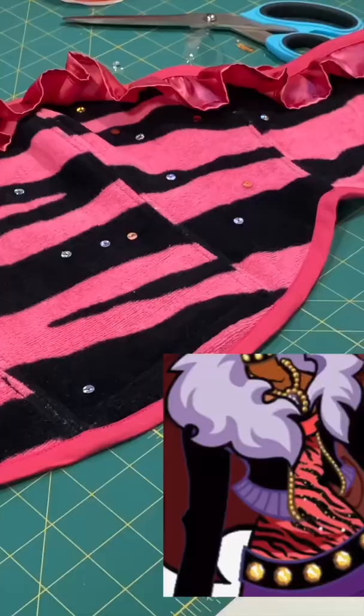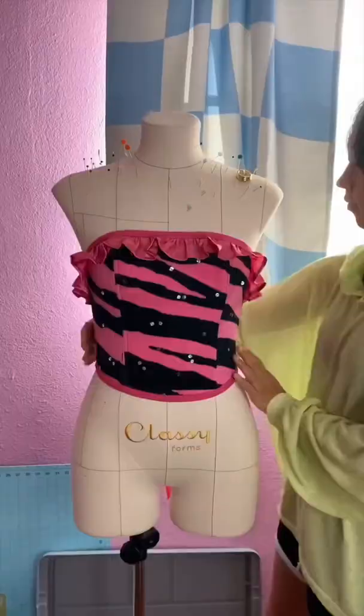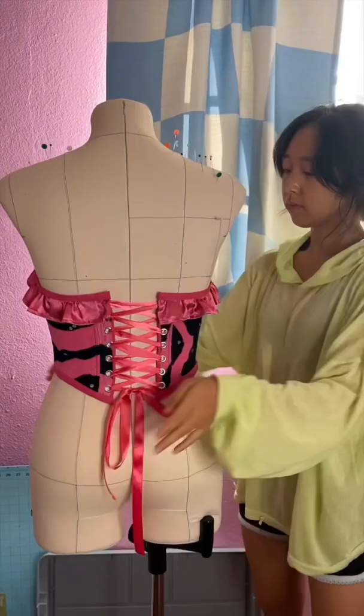Lastly, I added some sparkle by hand sewing gold and silver sequins all over. And I'm finished! Here's what it looks like on my dress form. I'm making Claudine's jacket next, so like and follow for Part 3.